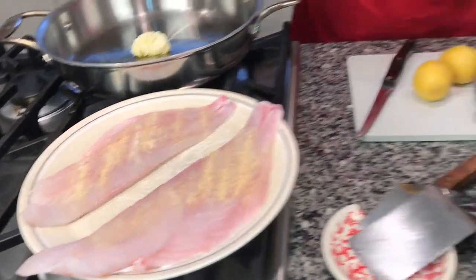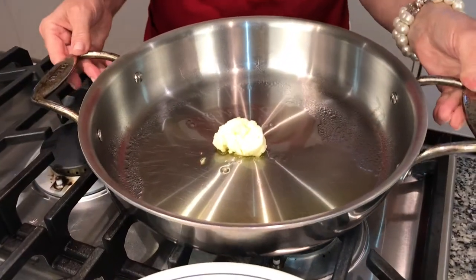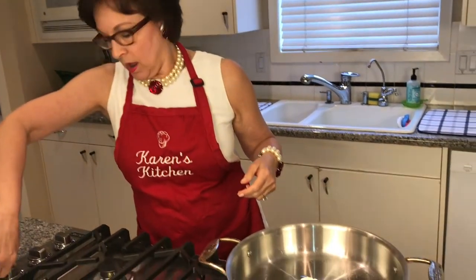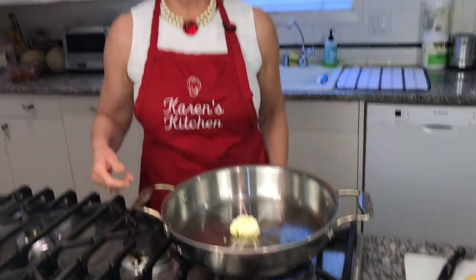I'm going to season one side and then sauté, then do the other side. I'm going to go ahead and turn my pan on. I have one tablespoon of olive oil and one tablespoon of butter — real butter. Combining the two gives it a very nice flavor. I'm going to turn my gas stove onto medium. Do not overheat this — you will burn the oil and the butter. Keep it on medium.